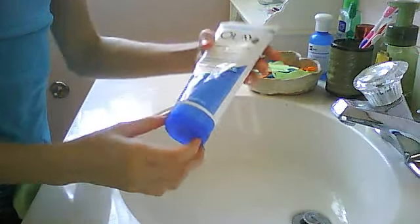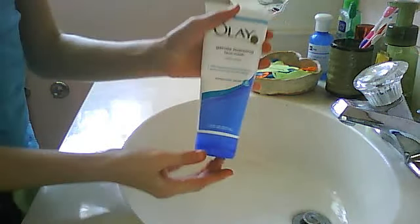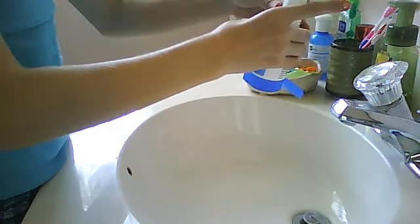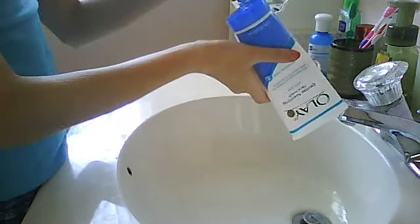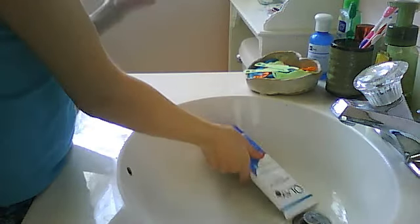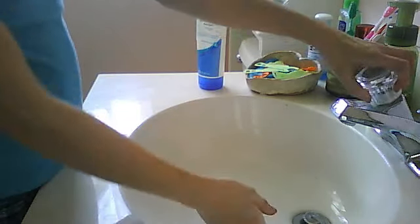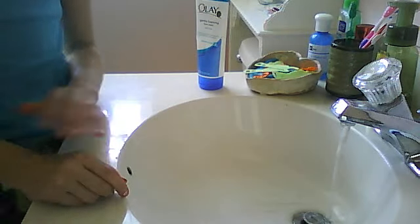I'm going to wash my feet. I had it in the shower because I usually wash my feet in the shower. To turn this water — make sure it's hot.